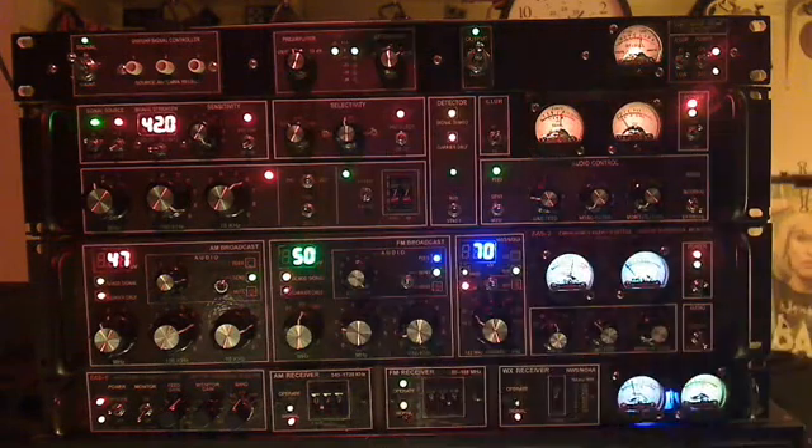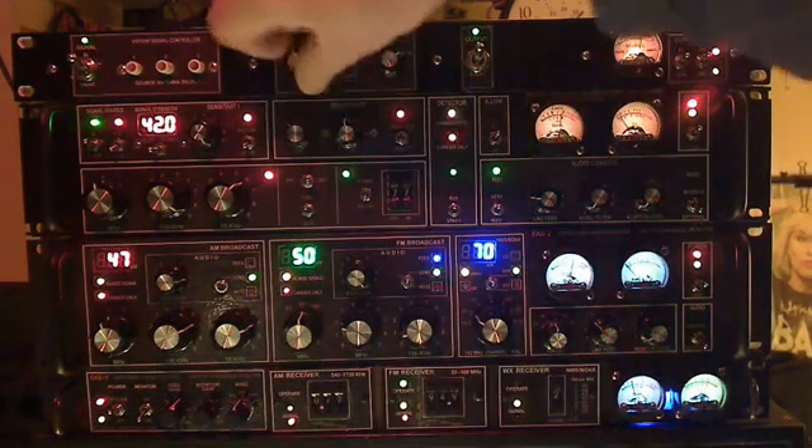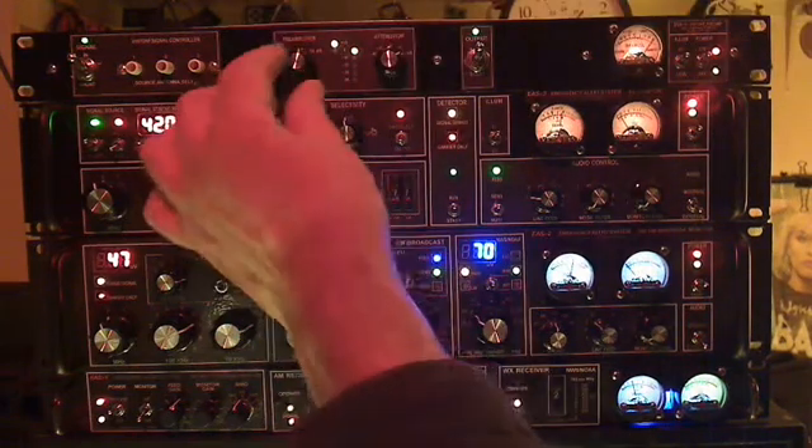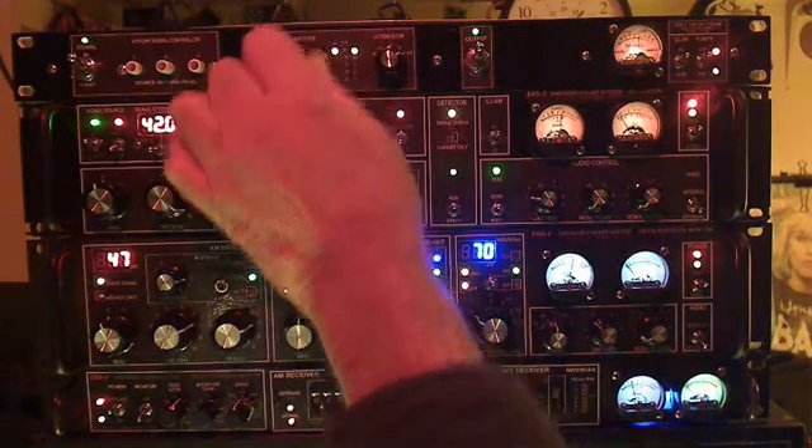Here we have the relay switch — right now we're bypassed, and now we're at 30 dB of gain. You can see that.